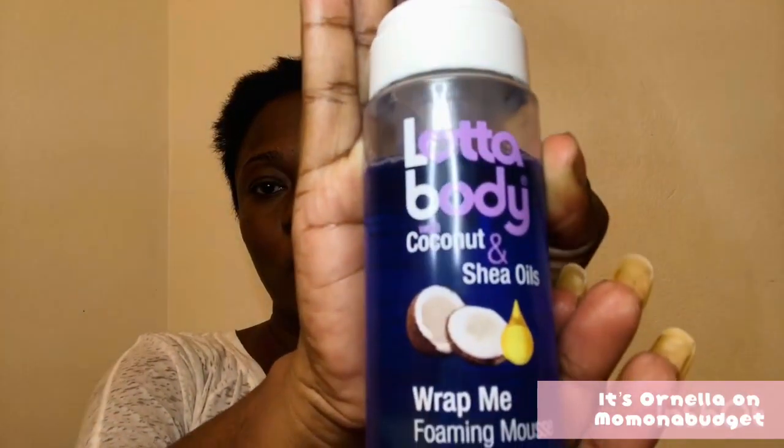I'm going to mold my hair with a Lotto Body with coconut and shea oils wrapping mousse. I love using this mousse as it gives the hair a natural shine.